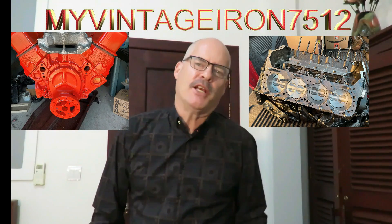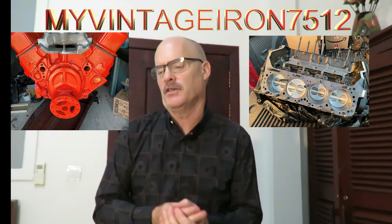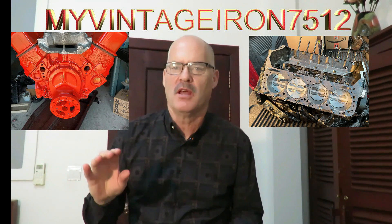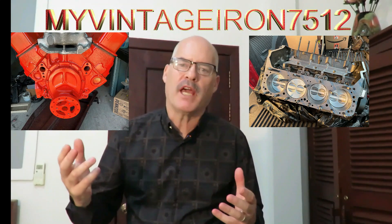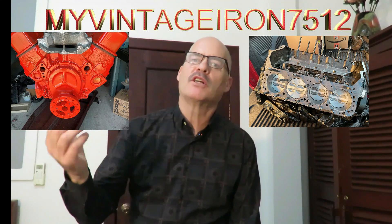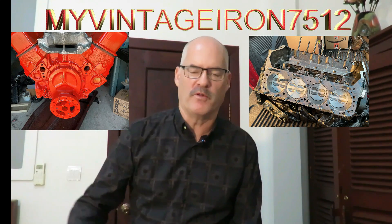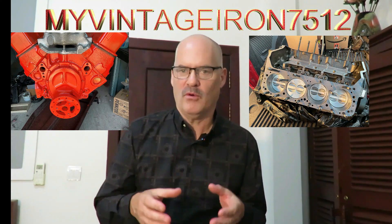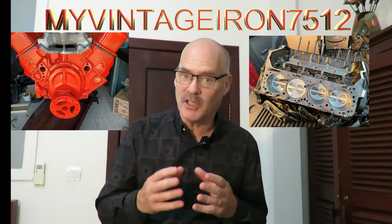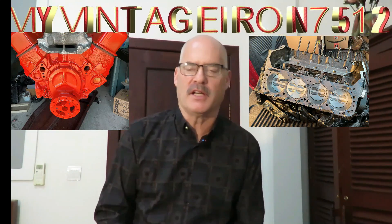Over the years I've gotten hundreds of comments on my videos where someone will say, 'Where are you located? I want you to build me an engine. I will come and work for free at your shop just to learn.' I hear that over and over again. The reality is that's just not feasible. However, we feel like what we've put together here is the closest thing to somebody actually working side by side with us.